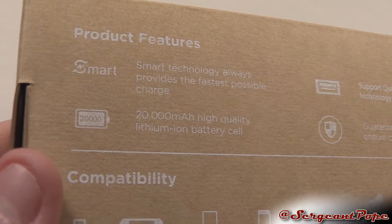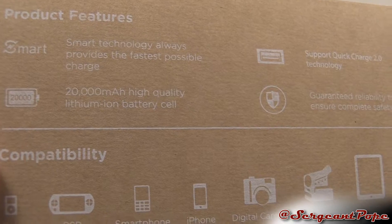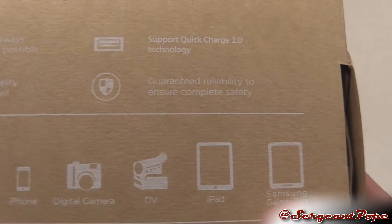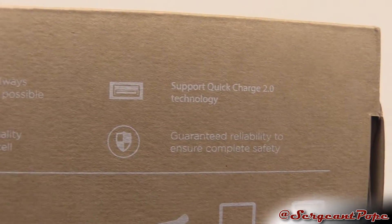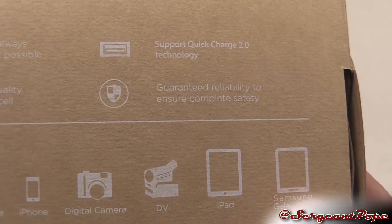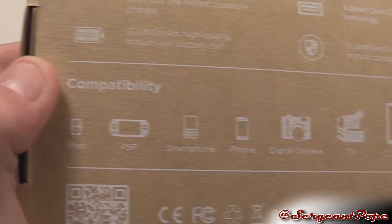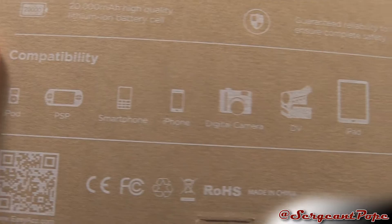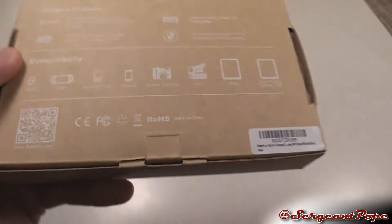This thing has smart technology and it's 20,000 milliamp-hours. It is kind of hefty, but that kind of goes along with it. It supports Quick Charge 2.0, which is cool, and has guaranteed reliability to ensure complete safety. It's compatible with basically everything that uses USB.